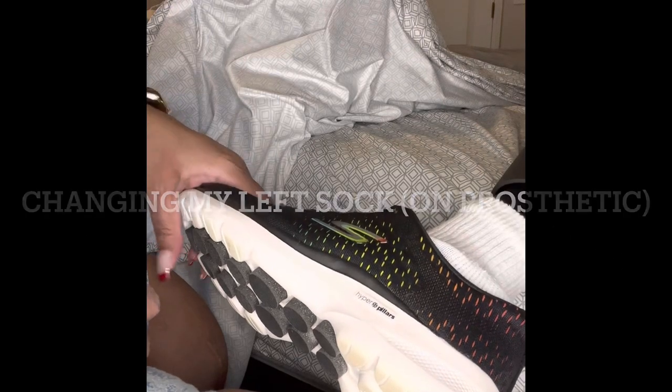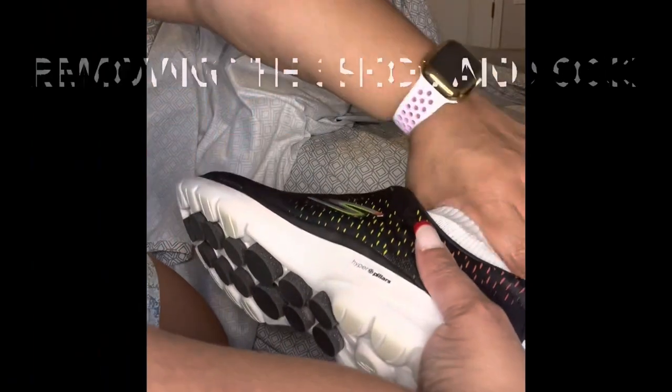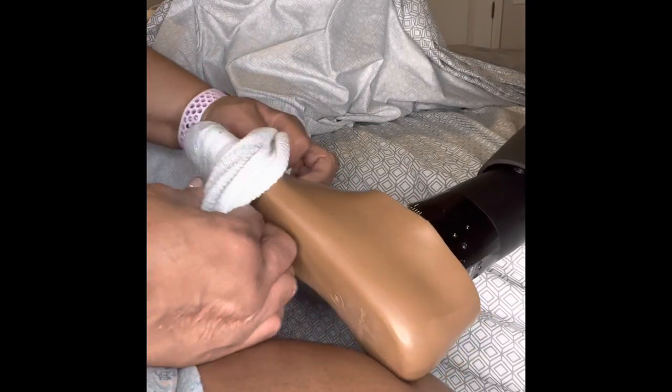This is what it looks like to change your sock with a prosthetic. Removing the shoe is pretty simple. And remove the sock.